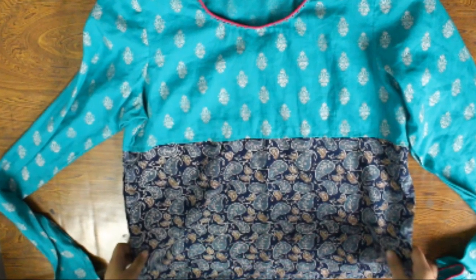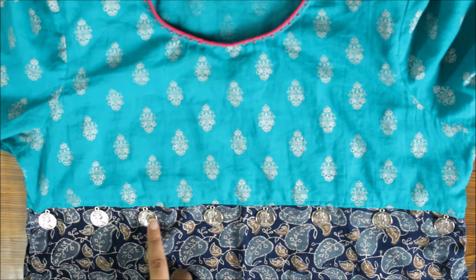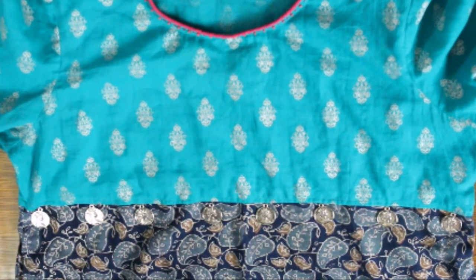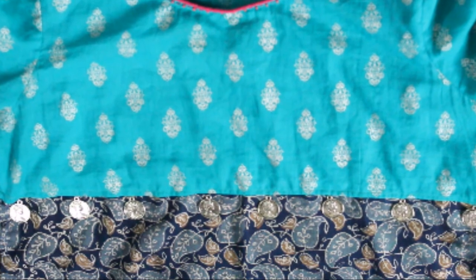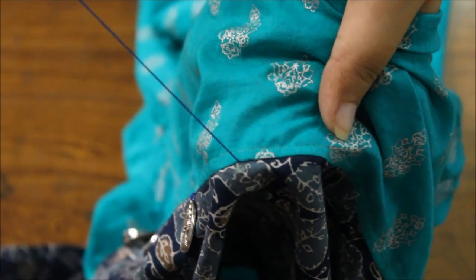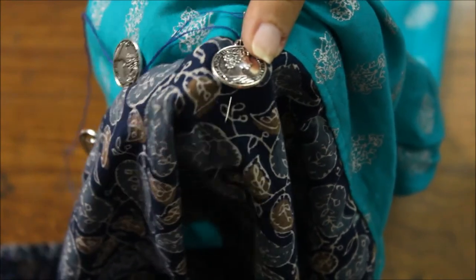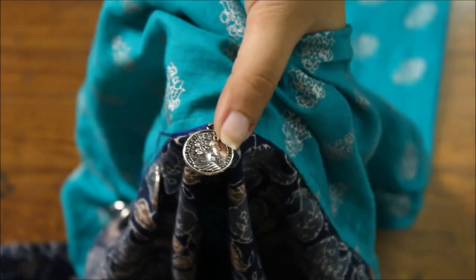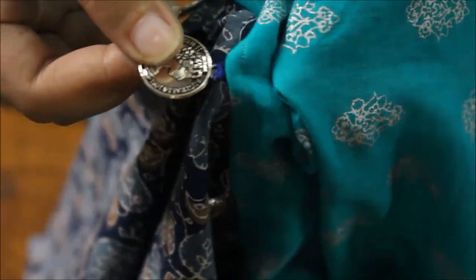You can leave it at this point, but I am going to add coin charms to the top to make it look more attractive. To attach the coin charms, I am going to place them on the front of the top from where I have added the extra fabric. I am going to use 8 coins — you can use as many as you like. Hold each charm in place and stitch it over multiple times till the entire ring of the coin charms is covered.